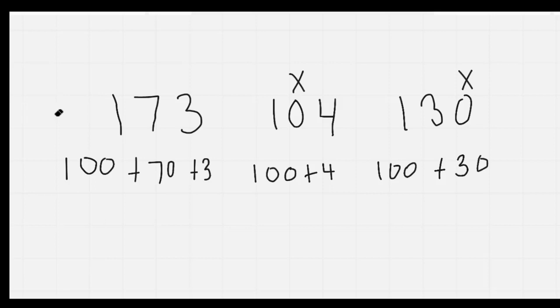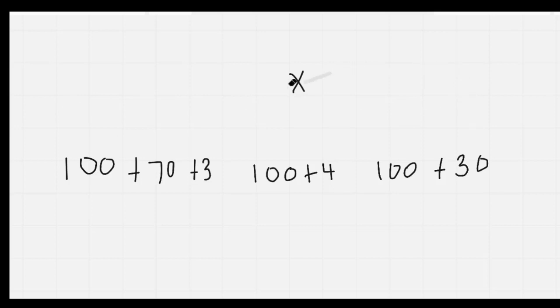And then I'm going to count by 2s as I erase: 2, 4, 6, 8, 10, 12, 14, 16, 18, 20, 22, 24.